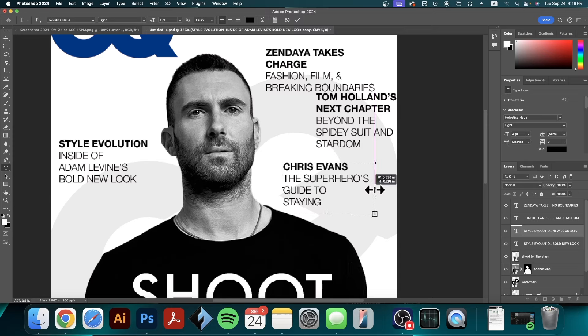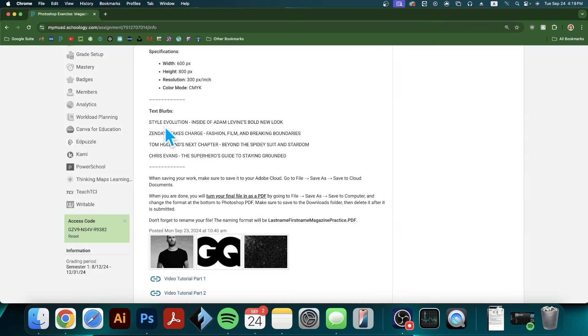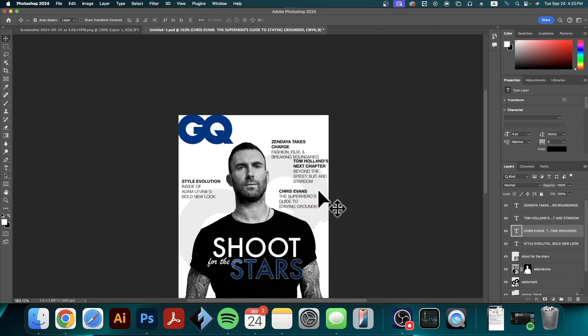I'll worry about text alignment later and add one more blurb. The last one is Chris Evans: 'The Superhero's Guide to Staying Grounded.' So 'Chris Evans,' then skip a line, 'The Super Hero's,' skip a line, 'Guide To,' skip a line, 'Staying Grounded,' and make it a little bit wider. So there are my four blurbs — one, two, three, four — and now I need to start organizing my information.